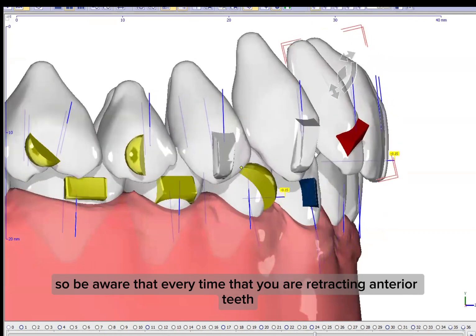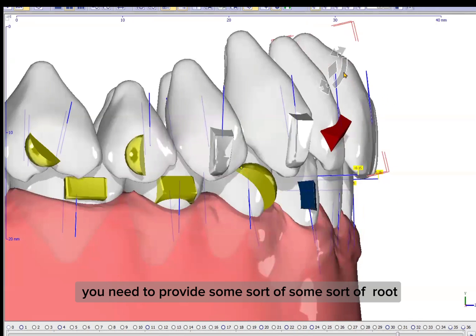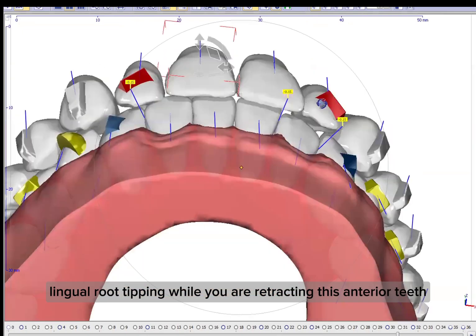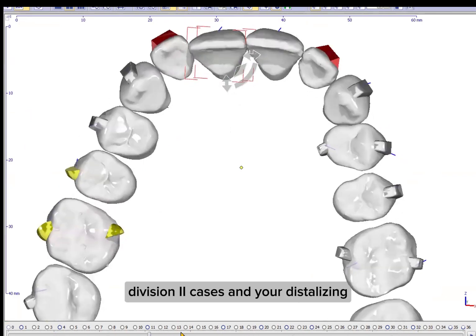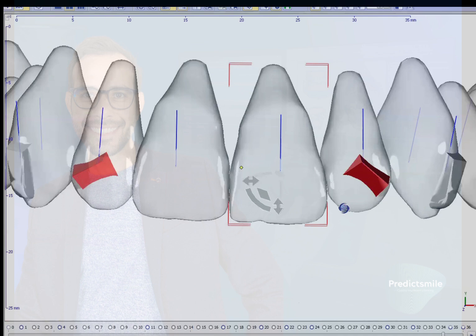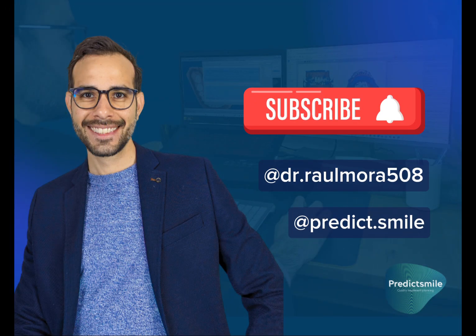So be aware that every time you are retracting anterior teeth, you need to provide some sort of lingual root tipping while retracting them. And remember to apply the PRI protocol — Procline, Intrude, and Retract — when you have Class II Division 2 cases. Stay tuned for more tips, and if you like this tip, please follow me on YouTube and on my social media. I hope you have a great day.